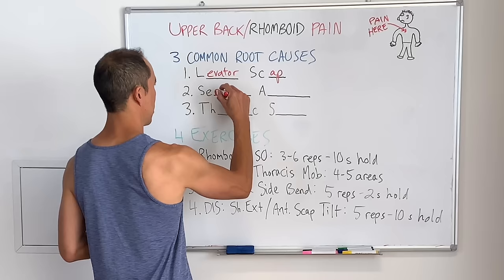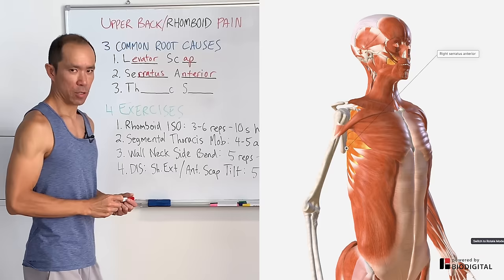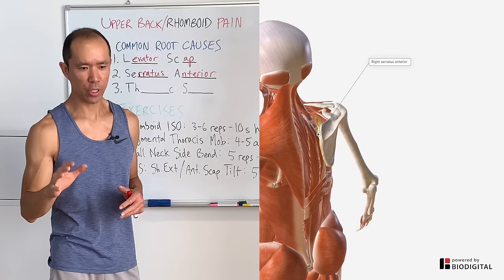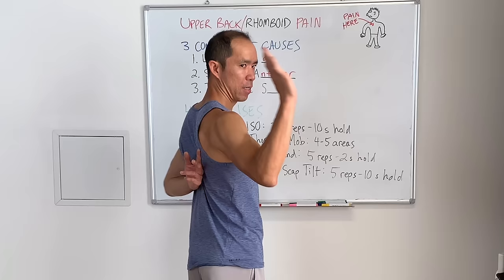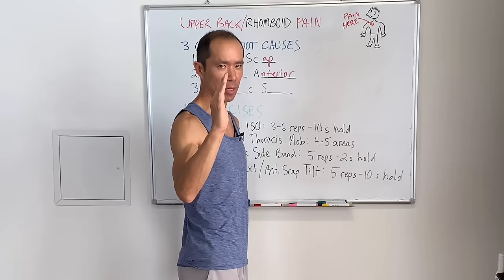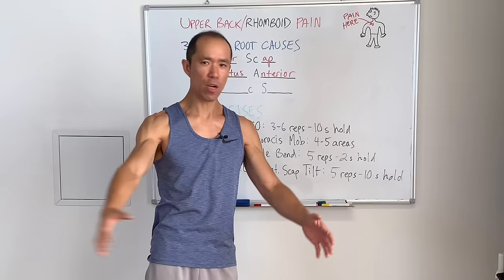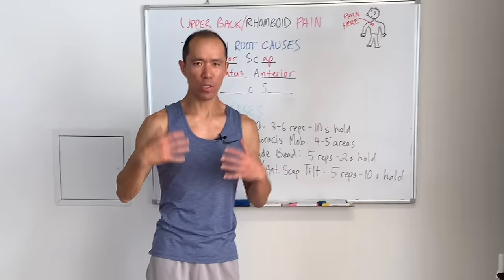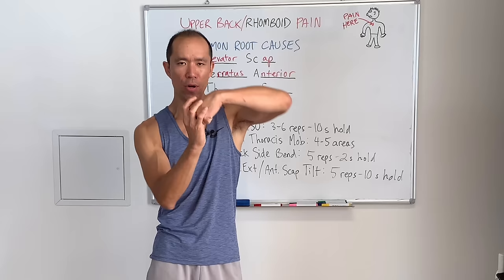The second root cause involves one of my favorite muscles — the serratus anterior. It's often known as the boxer's muscle because it does protraction of the scapula. But one function I think is more important, especially when people have shoulder pain, is posterior tilt of the scapula. Posterior tilt provides scapular stability whenever you're doing any arm movements — lifting overhead, doing a tennis serve. The serratus anterior must be functioning properly to keep good alignment of the scapula so the head of the humerus can move without pinching anything.